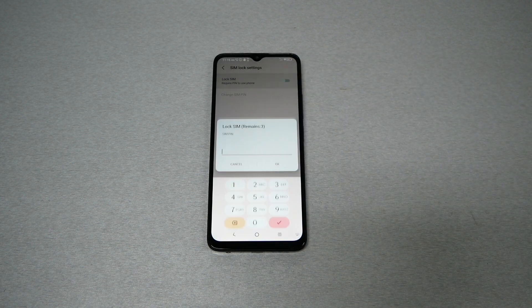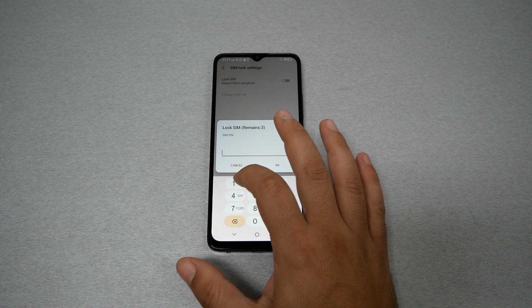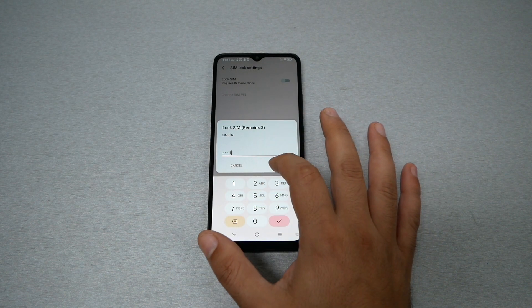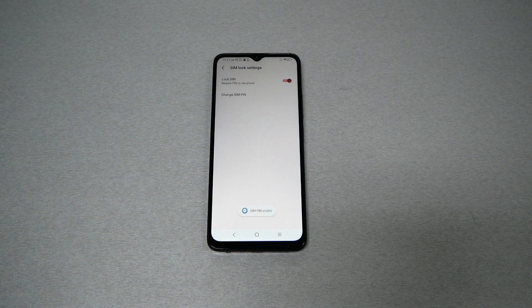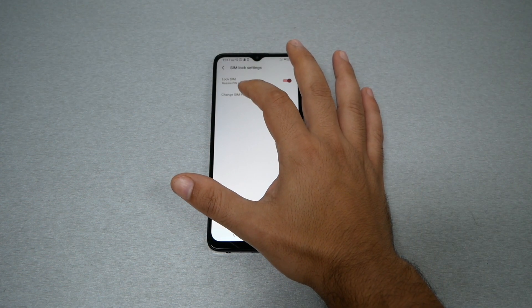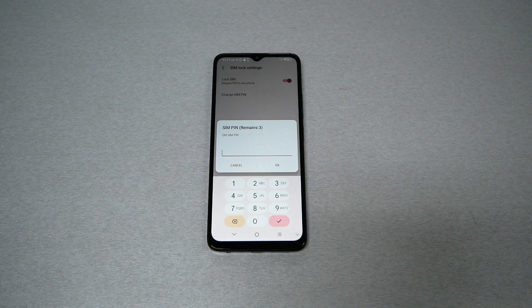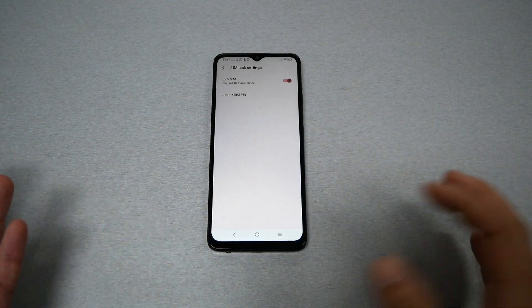Enable this feature. The temporary password for any SIM card with all TracFone brands — Total Wireless, Simple Mobile, Straight Talk, etc. — will be 1111. Enter 1111 and tap OK. Your SIM card is now locked with 1111, which is the default password. If you want to change it, tap on 'Change SIM PIN,' enter the old PIN which is 1111, then change it to whatever you want.